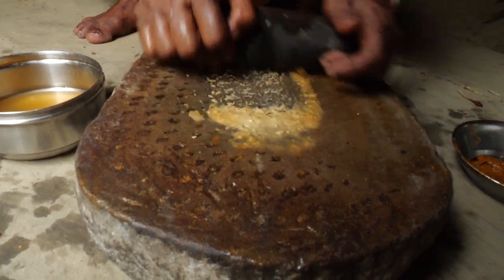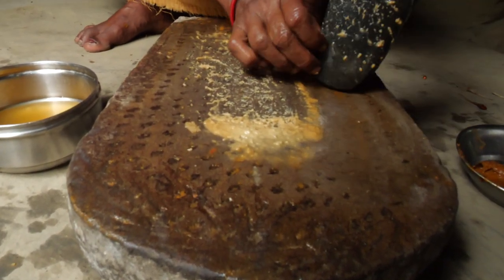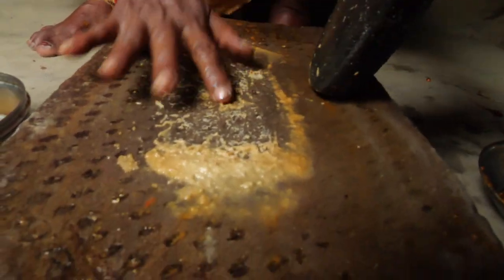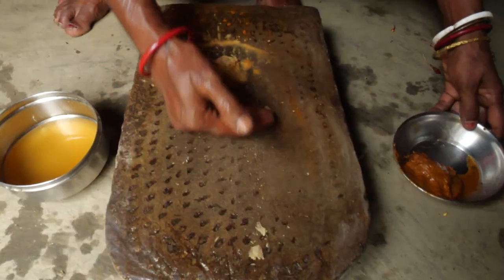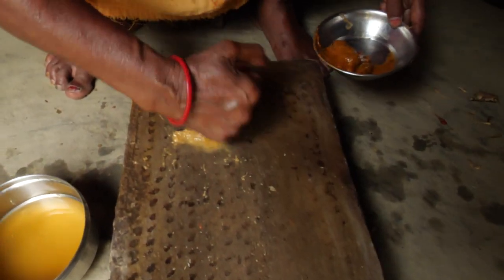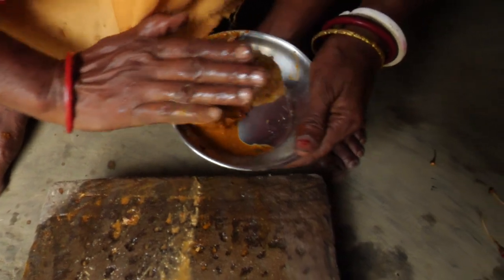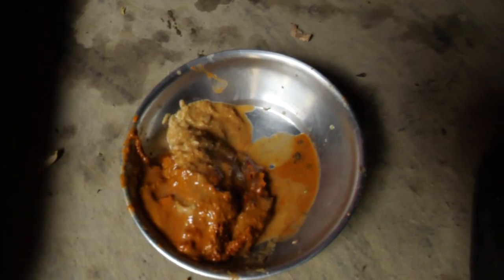There are so many plates and I will clean them. I will clean them and then remove them and then I will cut them.